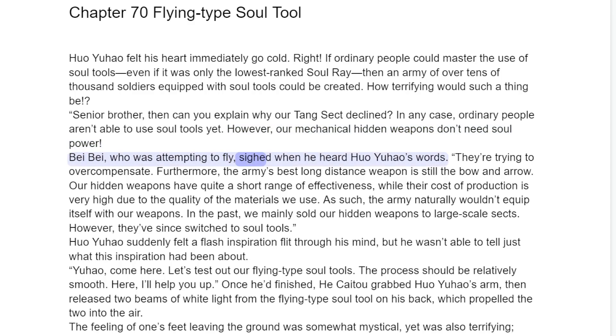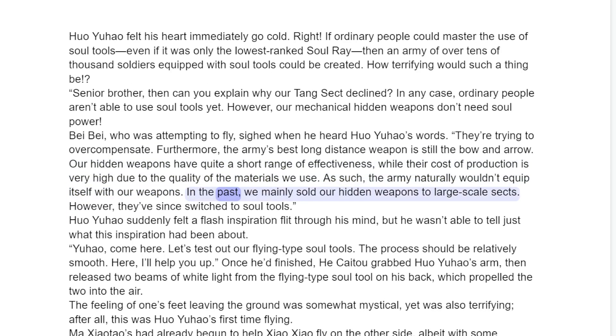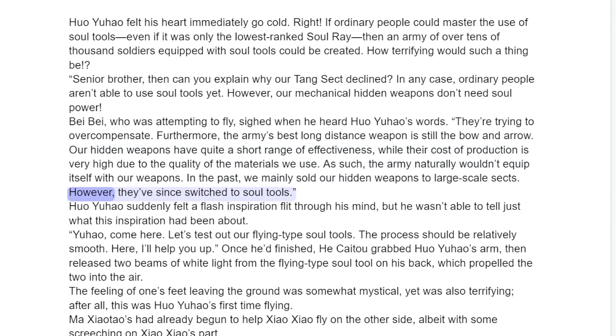Bei Bei, who was attempting to fly, turned to the side when he heard Huo Yuau's words. "They're trying to overcompensate. Furthermore, the army's best long distance weapon is still the bow and arrow. Our hidden weapons have quite a short range of effectiveness, while their cost of production is very high. As such, the army naturally wouldn't equip itself with our weapons. In the past, we mainly sold our hidden weapons to large sects. However, they've since switched to soul tools."